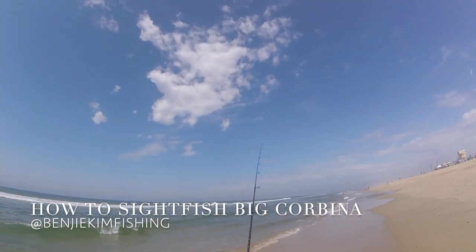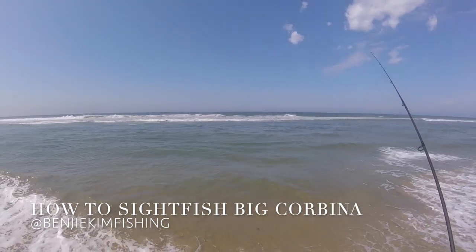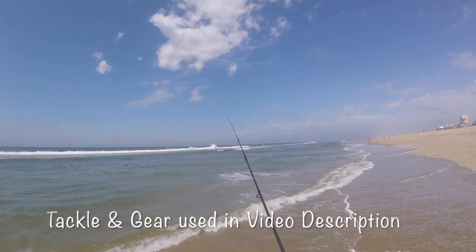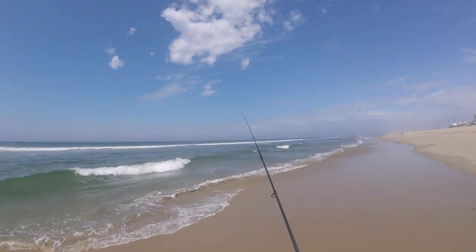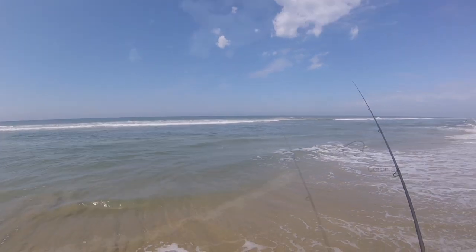What is up? This is my second video on sight fishing big Corbina from the surf. Before I go any further, if you haven't done so already, please go ahead and subscribe and hit that bell notification. It's your support that keeps me motivated to keep on making these videos, so thank you so much for your support thus far.